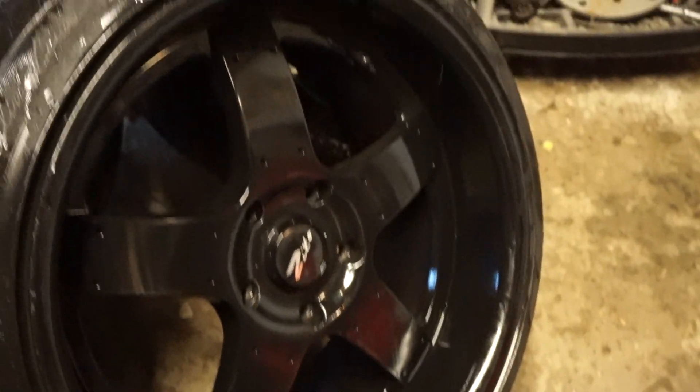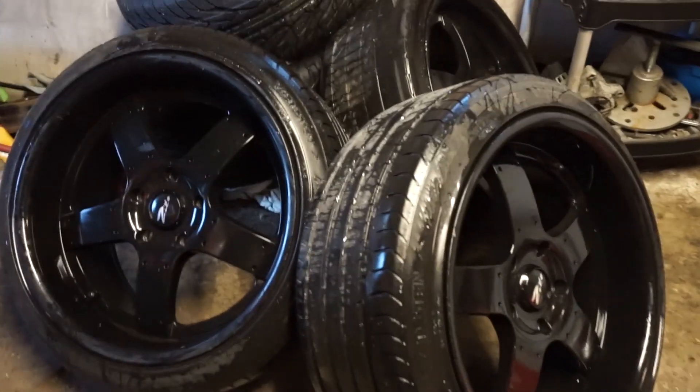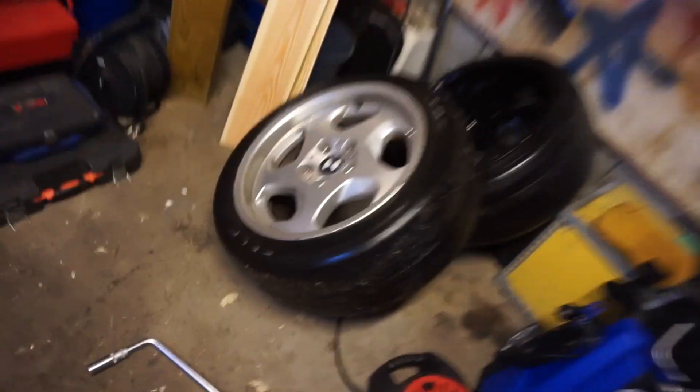We'll jack the car up and mount the rear, then go to a buddy of mine and switch out the front tires. I'm really excited about how this will look. I think they look pretty cool — but tell me what you guys think in the comment section below. The rear wheel is off on the right side, so moment of truth.